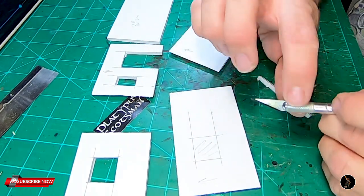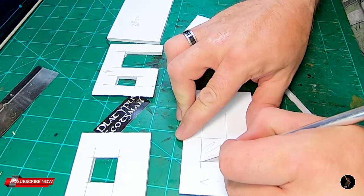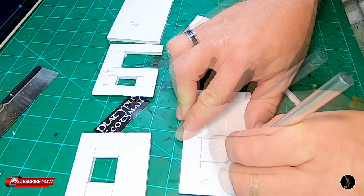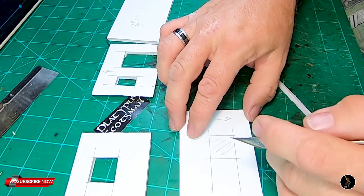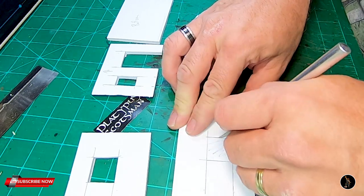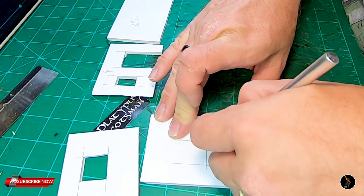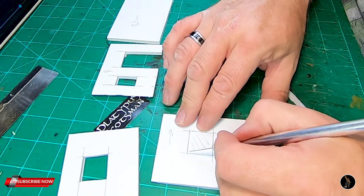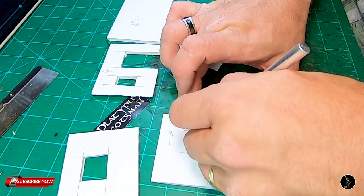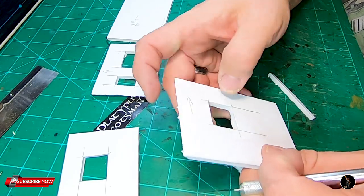Then just cut the windows out. You can put windows and doors wherever you want. This is also a new blade, just because it works better. Foam core does dull your blades up pretty quick — at least my blades. Your blades may last longer, but mine don't.